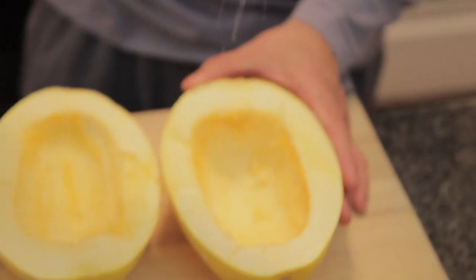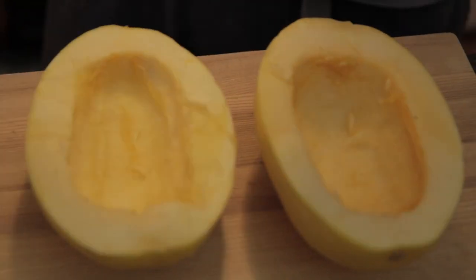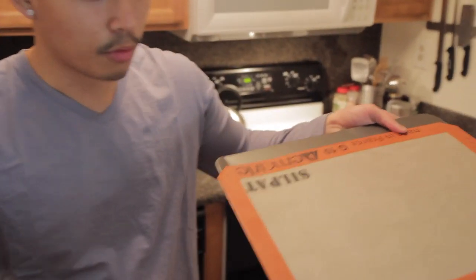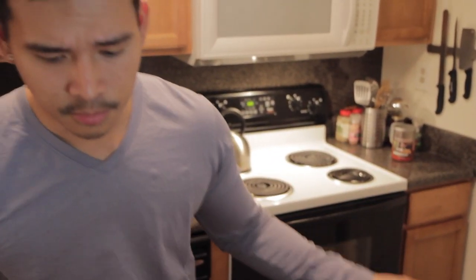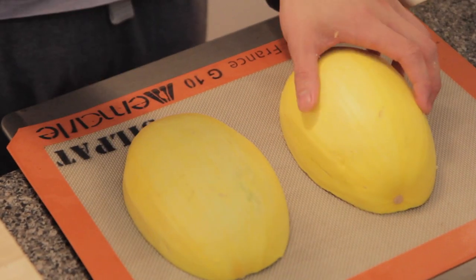Salt on top so that it gets everywhere. And pepper. Get your baking dish or baking rack, put a silicone pad on it, and get them face side down.